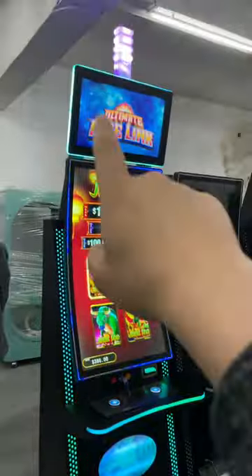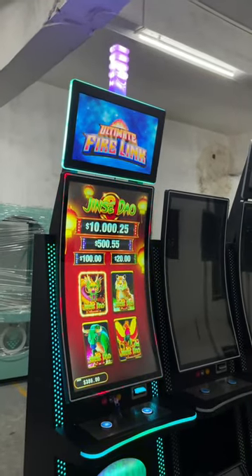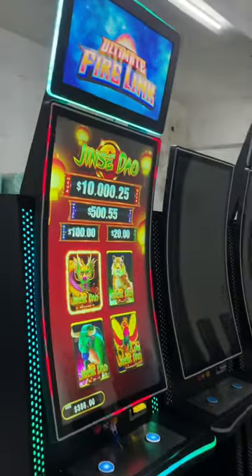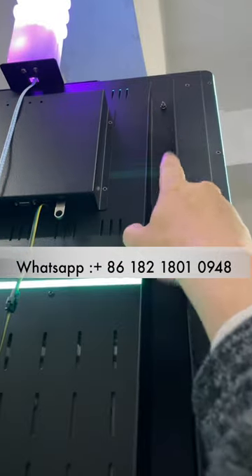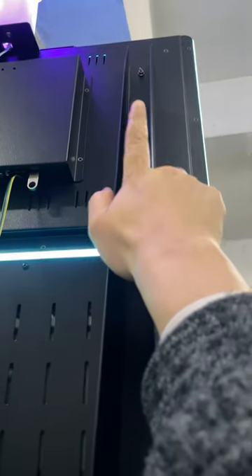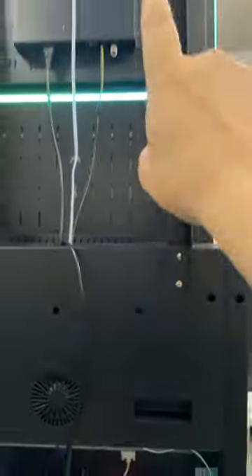When you receive it, you can plug in the power and turn it on. Also, this is the top monitor, but when we ship it we will take the top monitor off. You are supposed to put the screws on it — we have another video to teach you how. This is screw one, two, three, and four. One side has four screws, so two sides have eight total.